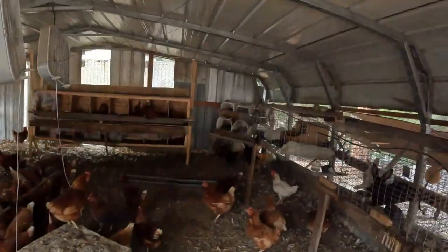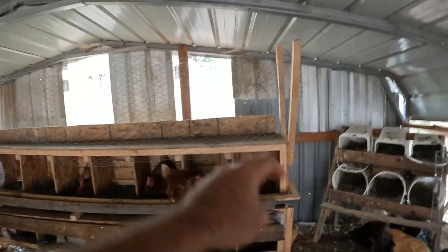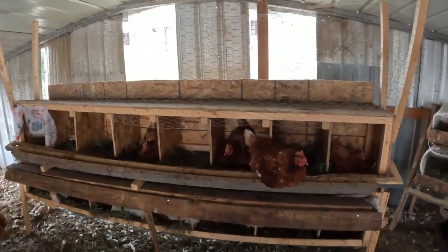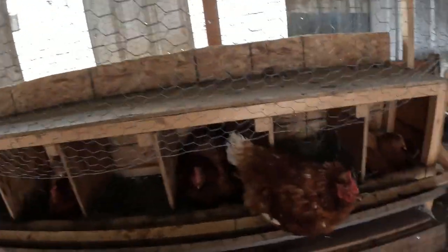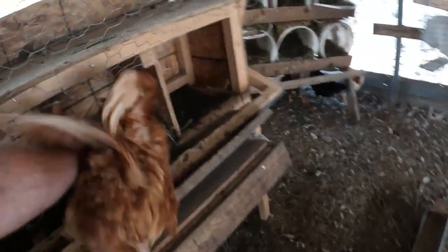We've collected them all, put them in the fridge, and got them ready for delivery tomorrow. The next most important thing to do after collecting eggs is to come back out — it's only been about ten minutes and there are already one, two, three, four, five hens laying back in these boxes. You want to make sure to come out here and clear them all out. I missed a couple eggs too, so we'll grab those.